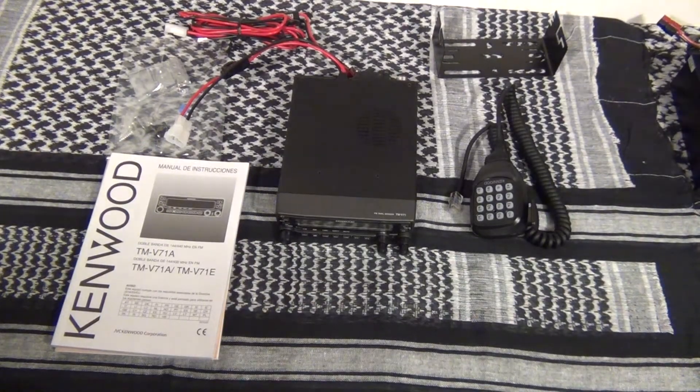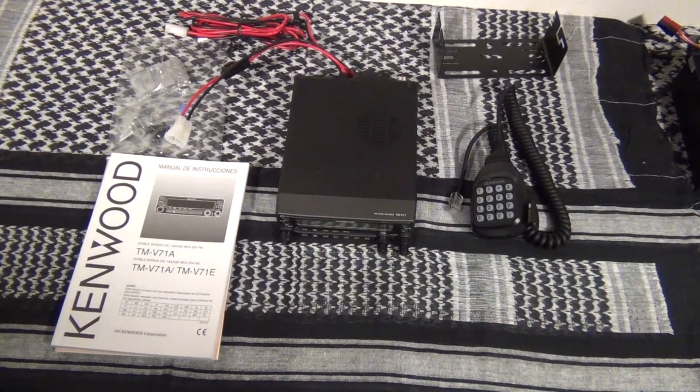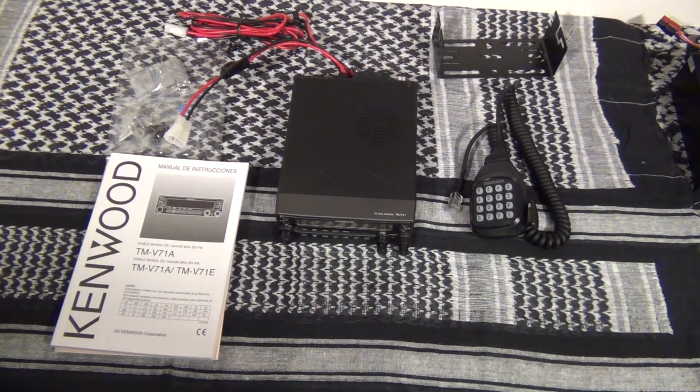I picked up a TM-V71 Alpha because I wanted a radio that I knew was strong and could handle some of the elements, as I plan on using this for a lot of camping and eventually I'm going to make a go box out of it.